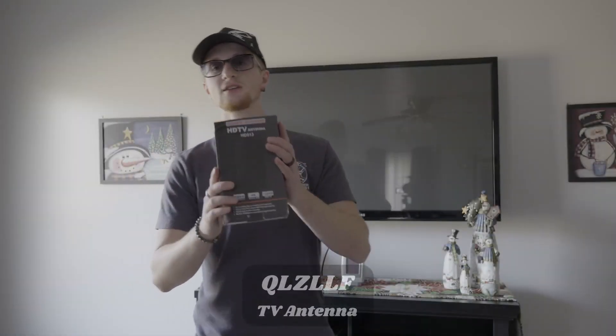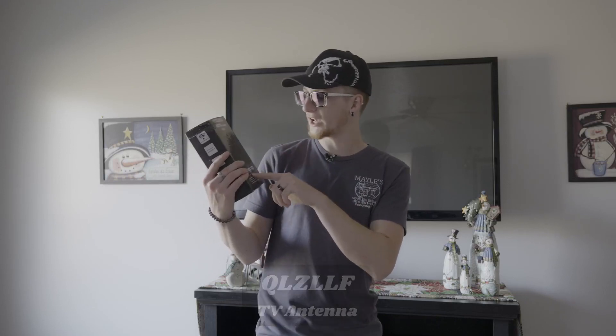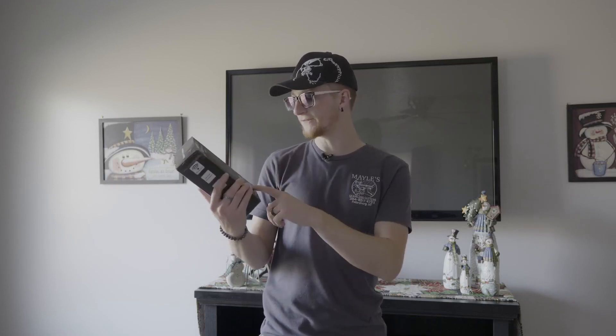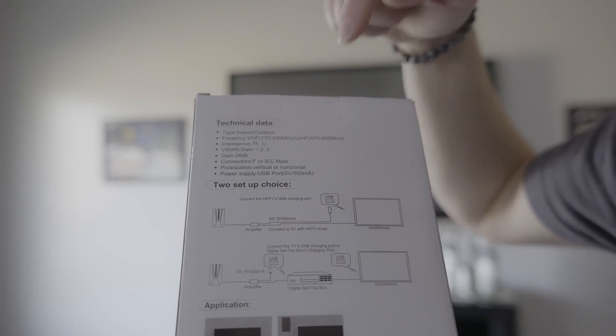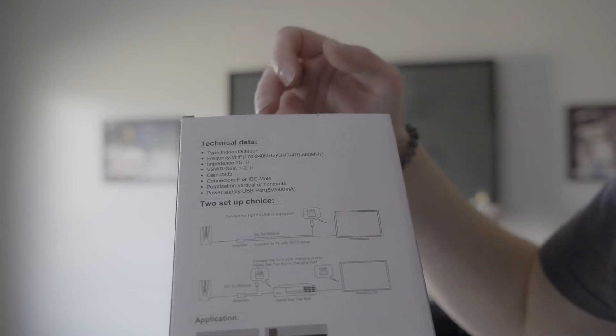Today I want to show you this HDTV antenna that will allow you to get free TV channels at ultra HD or 1080p. No monthly fee or contract is required. It runs at a frequency between 170 to 240 megahertz or 470 to 860 megahertz, and it is powered over the USB port on the back of your TV.